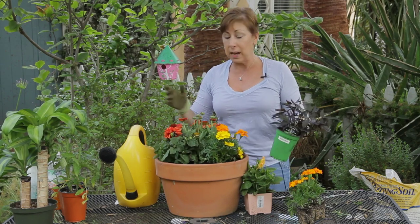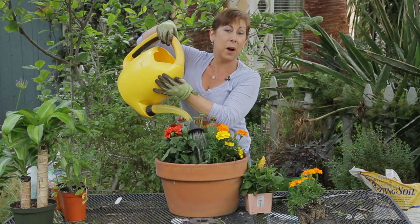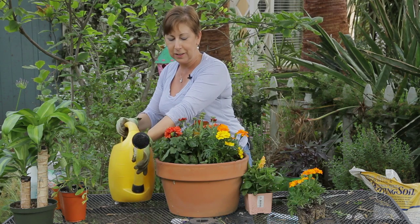Once you've planted everything, give it a nice good soaking. Remember that terracotta pots do dry out a little bit more quickly, and you should be good to go with a beautiful container.